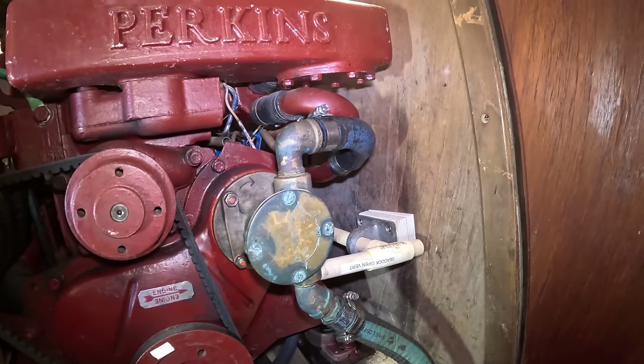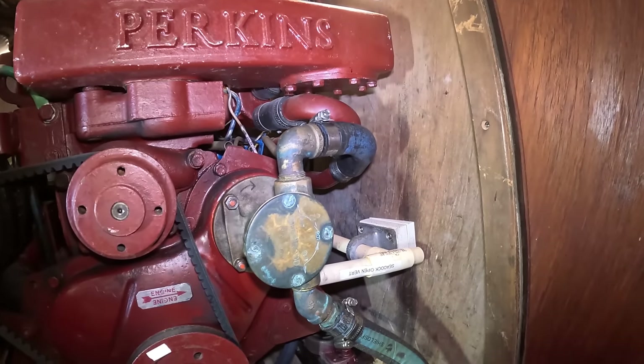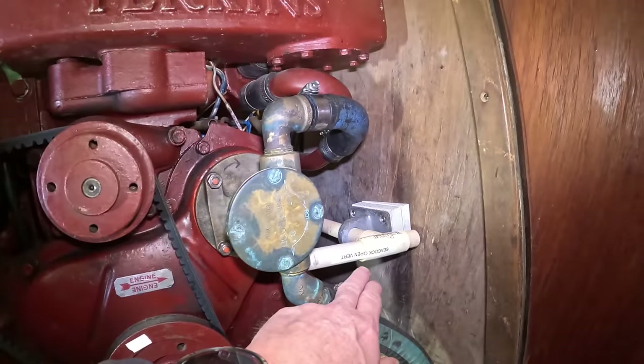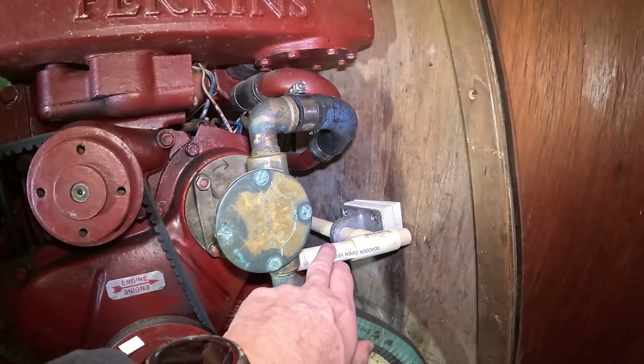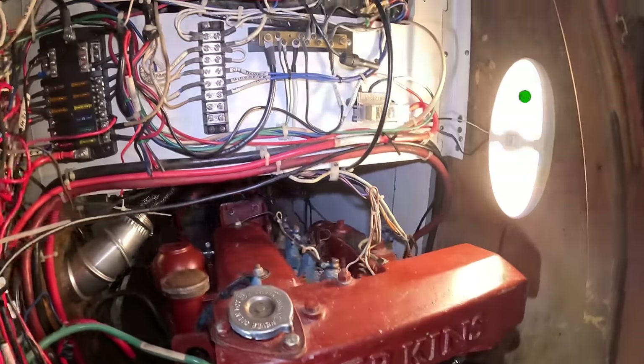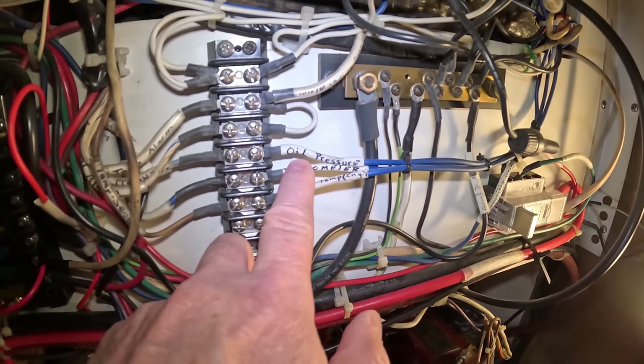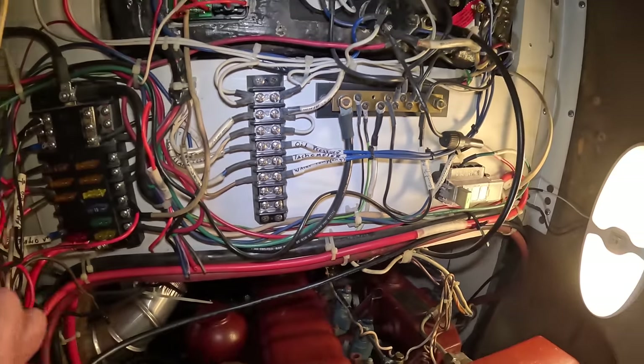Another thing to have on your boat is a label maker. If the previous owner or seller hasn't labeled things, you ought to. We have a label on the raw water seacock right here, which we can access from here. And here's an example of what the previous owner did — he labeled all these wires so we know what things are. That is really key.